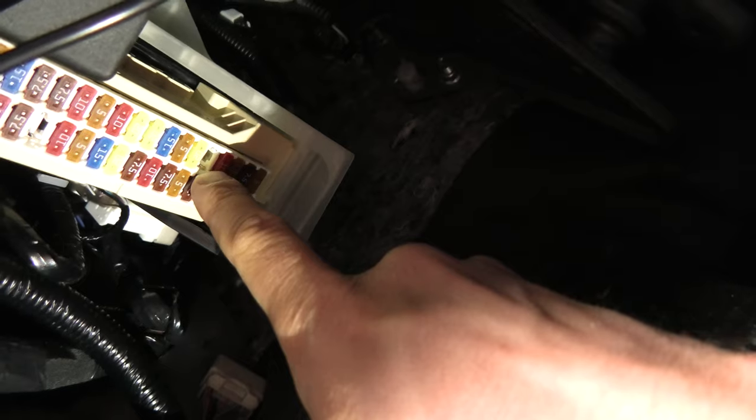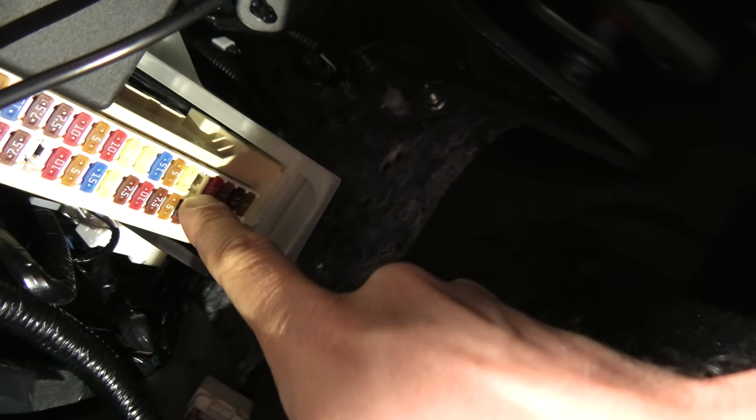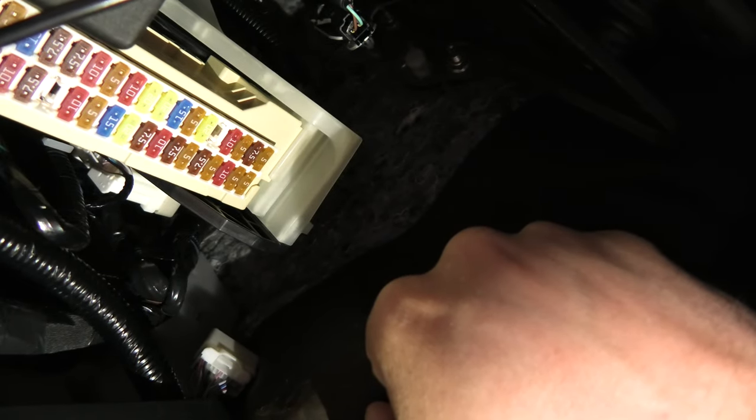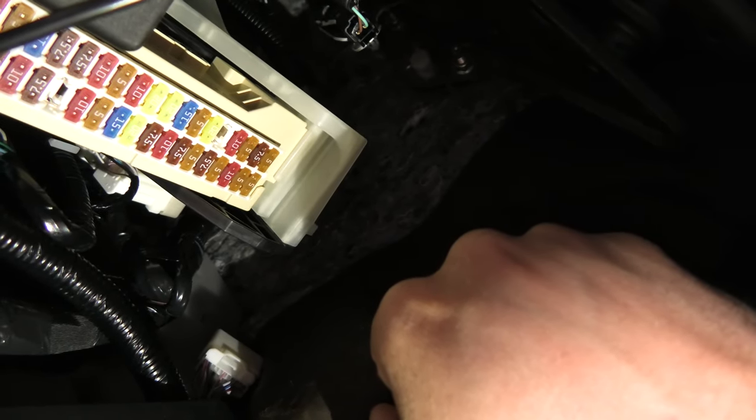We'll be using this slot right here — slot number five. This is an accessory slot which will provide 12 volts when the key is in the ignition-on position.